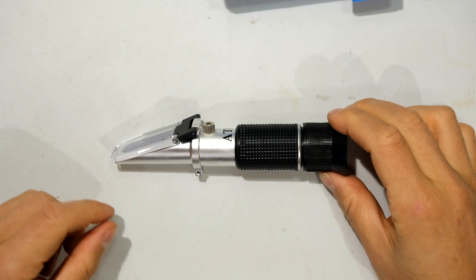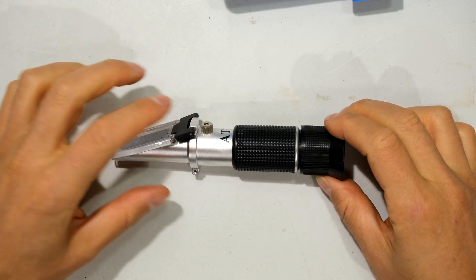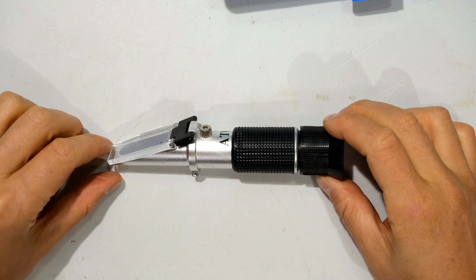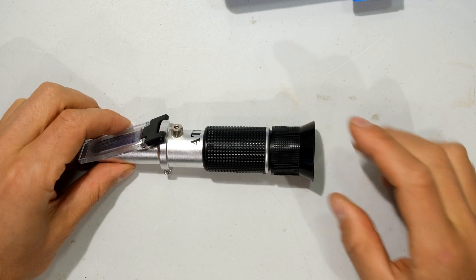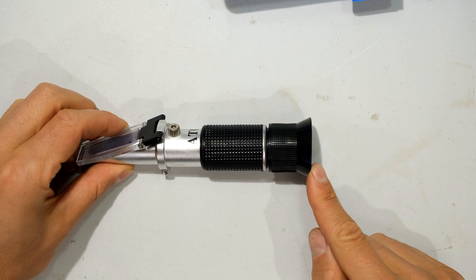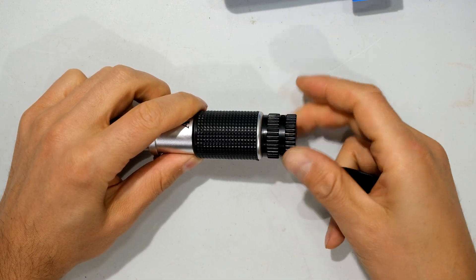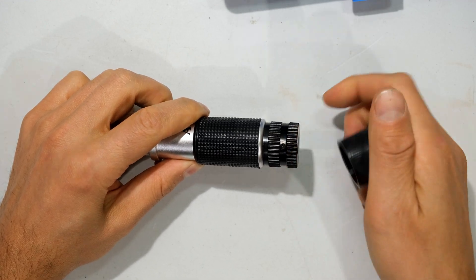To name the parts: this is the prism, this is the daylight plate, and this is the calibration screw. If you'd like to see step-by-step how to calibrate your portable refractometer, please check out my YouTube channel. Here is the viewfinder or eyepiece, and there is a focus adjustment — you can focus it just by turning this knob.